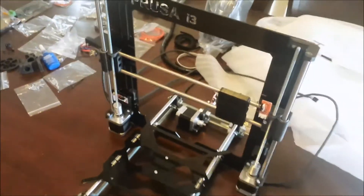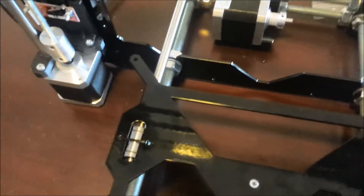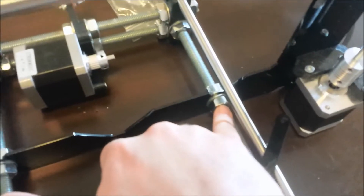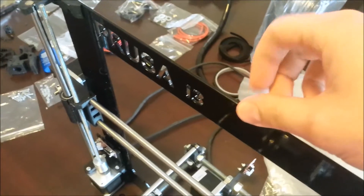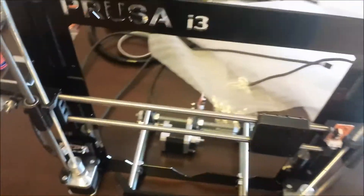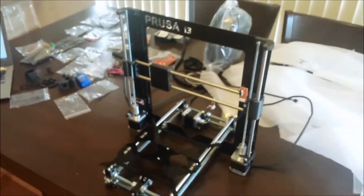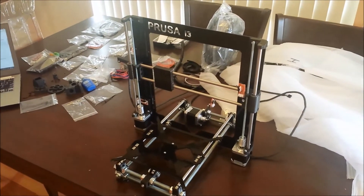The only concern I have so far is with this main iron frame. It's anchored to the Y carriage on both sides, but that's it — there's no other support. So when you push on the top, it's happy to vibrate for a few seconds afterwards. I'm not sure if that's going to occur when the thing is actually printing, so that's something I'll have to keep an eye out for. But besides that, very easy to put together so far and I shall continue.